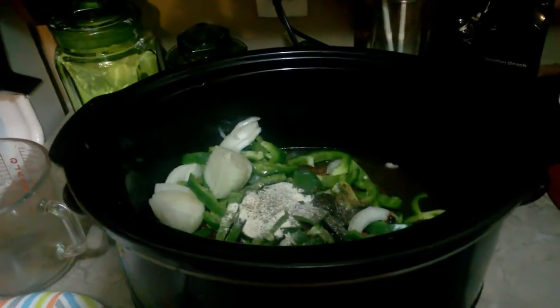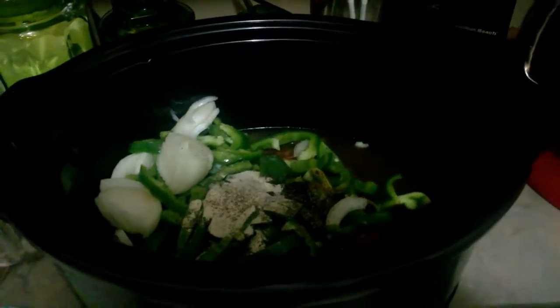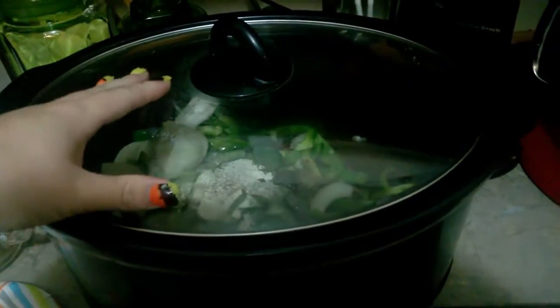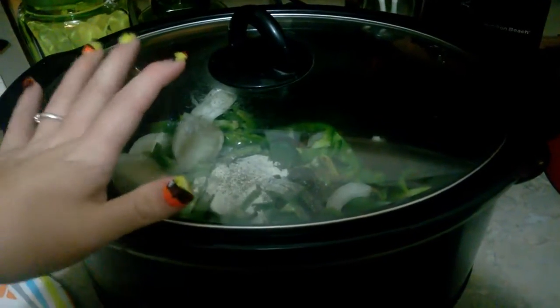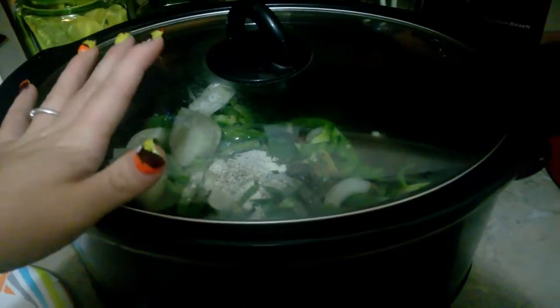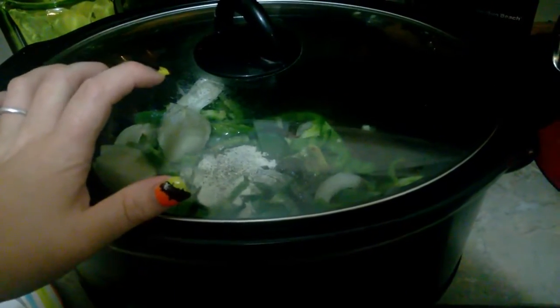We're going to let this go. I'm going to put it on high for four hours, just because it's not a big roast. So even though it's frozen, it should be done at the four-hour mark — if not, I can always let it go longer. Or you could do it on low for six to eight hours, but again, that's just depending on the size of your roast.